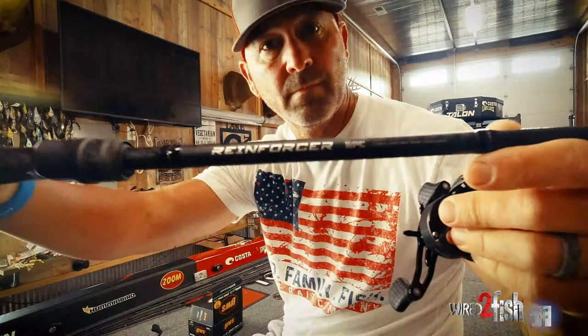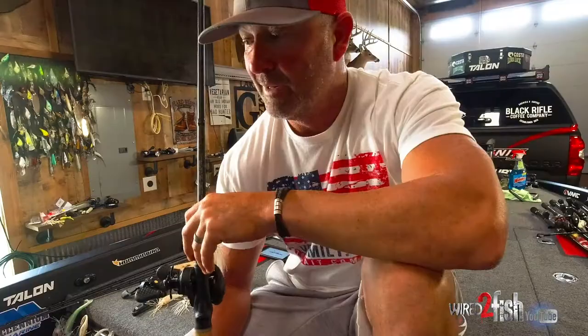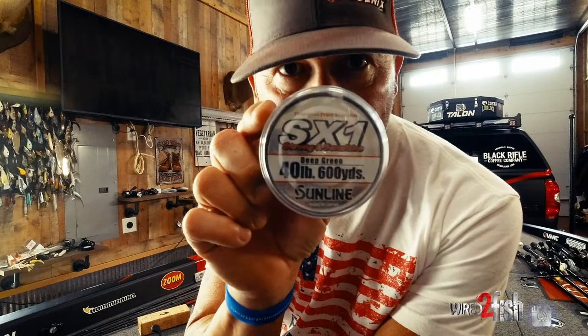The setup I use — this is an Arc Reinforcer, 7'3" medium heavy. I don't use a 7'6", 7'10", or anything longer than that. I use 7'3" or 7'4" because when I'm working my jig, I'm shaking my wrist, I'm working the rod tip. That big long extension of the rod is usually stiffer and harder to work. You simply just overpower the fish and tear too big a hole when you set the hook.